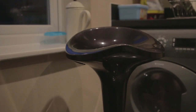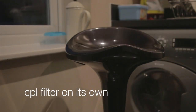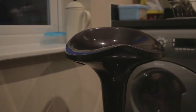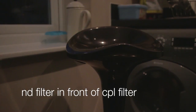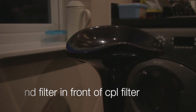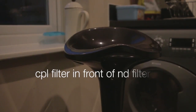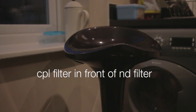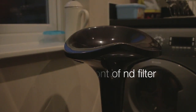Now onto the bar stool reflection tests. With the polariser all by itself, you can see the reflection on the seat, and as I rotate it, it just takes the reflection off the seat. Next, the ND filter in front of the polariser — nothing happens when I spin the polariser, nothing at all. And now with the polariser in front of the ND filter, as I spin the polariser you can see the reflection on the stool and you can watch it disappear. That's working fine.